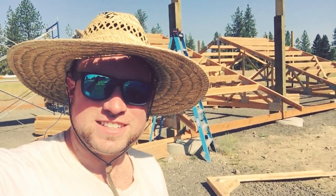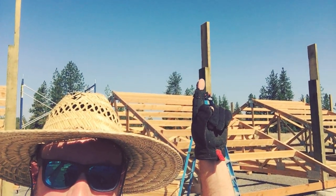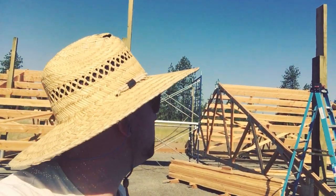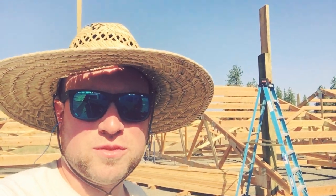First lesson learned: it really sucks doing this at a big height on a normal ladder. Not much fun. There's also way more excess than I need, so I'm going to trim that down a little — I think it should be a bit easier to work from there.